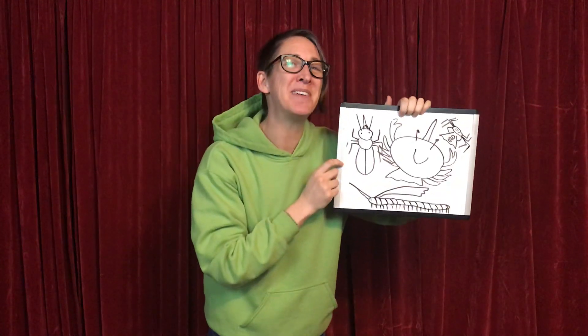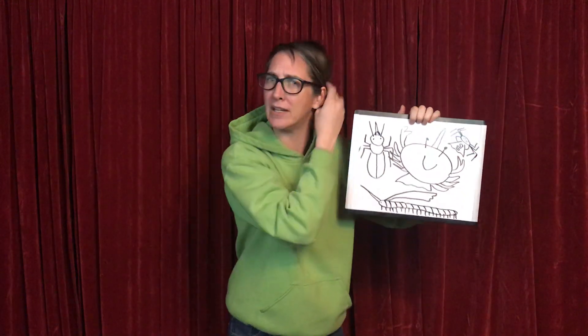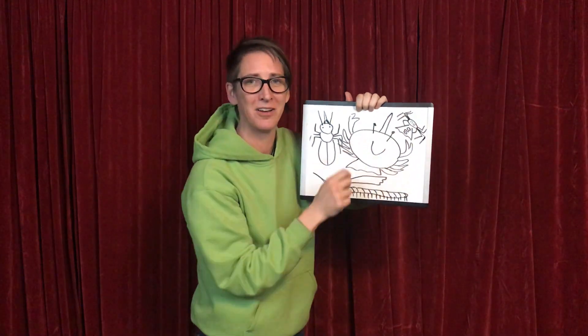Head, thorax, abdomen. Good job, friends. Now there's one fun thing — we like to go around and test the body part song on all the arthropods. We know it's an insect when we can sing that song. Let's go test the arachnids. Are you ready?